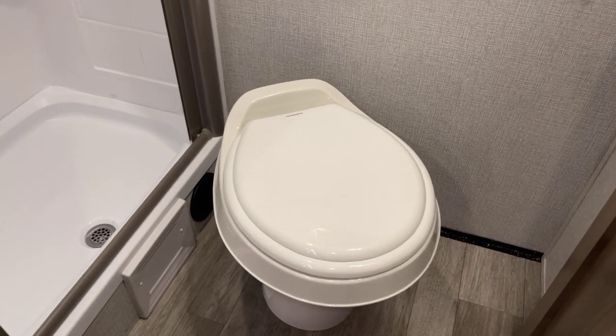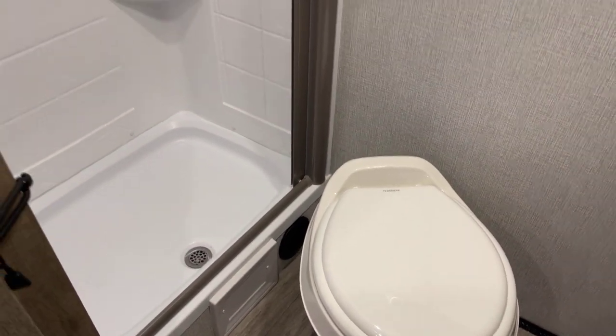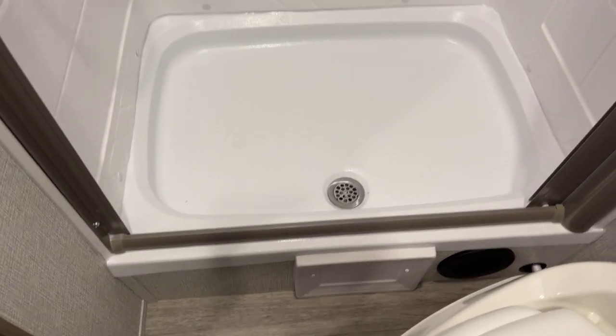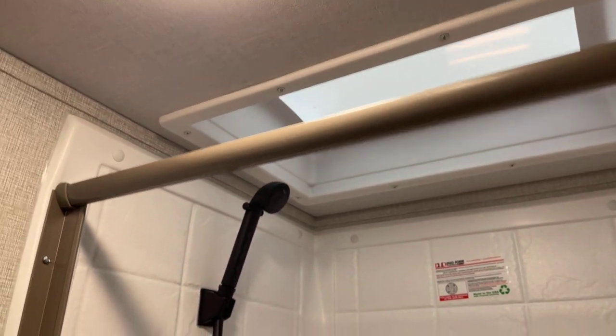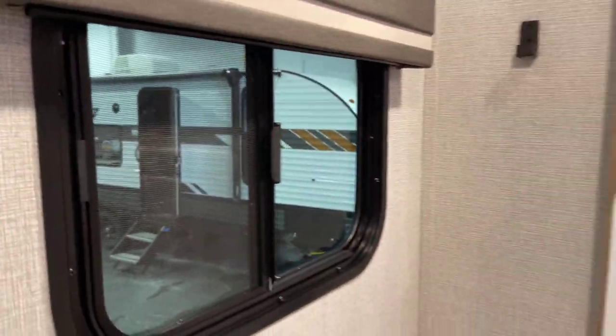Here's your Dometic marine-grade foot flush stool - that's a china porcelain stool, by the way. Disappearing shower door adorns your shower area, about a 10-inch step up into the shower, and you have fully ducted heat in the shower and bathroom here. Full shower surround goes all the way up, and there's a skylight overhead - plenty of headroom in there to work with.